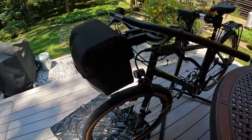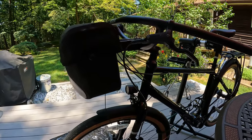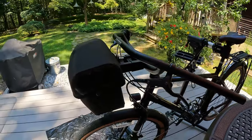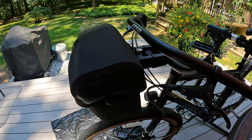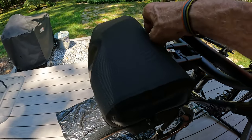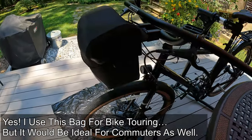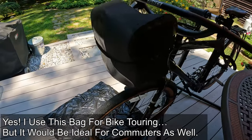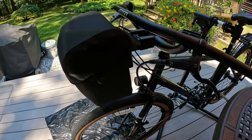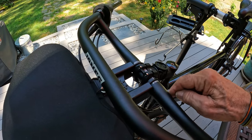Here's my Ortlieb handlebar bag. It's a six liter bag, so it's that kind of space I did not want to give up. It's very handy, and with the extension it fits perfectly. It's all magnetically released so I can get to it while I'm riding. This is for bike touring — the perfect place to keep snacks and even camera equipment. Now that this is on, I can see where I need to wrap my handlebar tape.